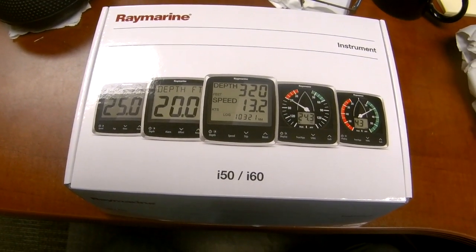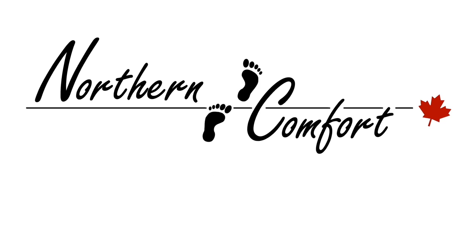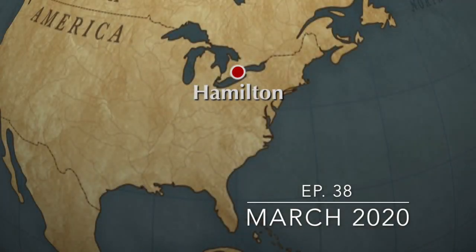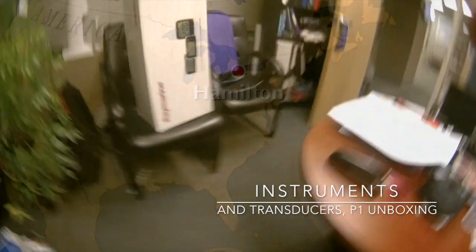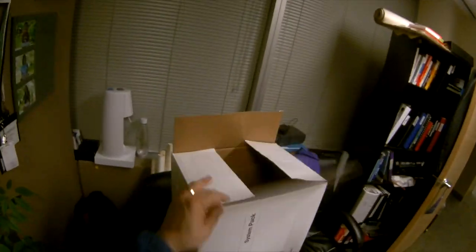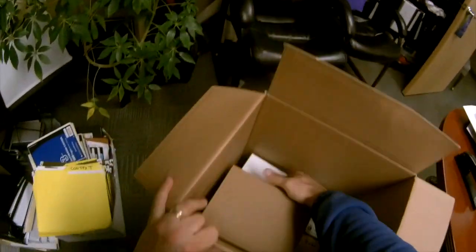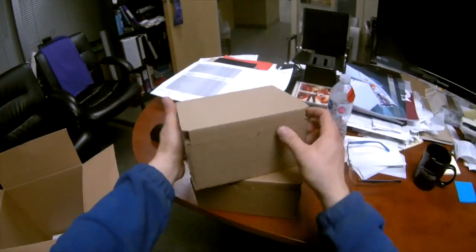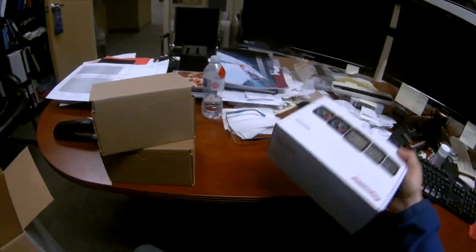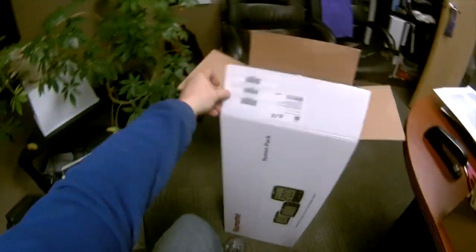Actually having working gauges? It's March 11th and this is a pretty exciting morning for me. I got our new instruments for the boat — basically all of my instruments were from 1975 and non-functional. I bought a wind speed and depth kit, and I'm just going to do an unboxing this morning. Take a look at what you get in this I-50, I-60 Raymarine system pack.